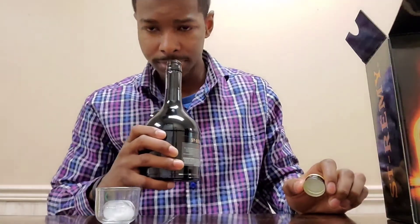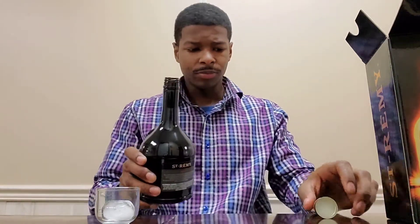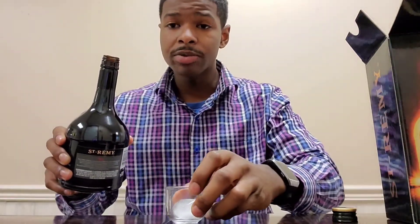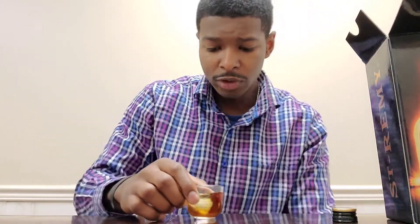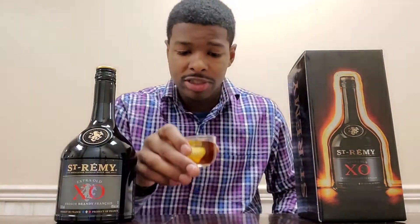Without further ado, let's get that classic sound of that crackle — oh yeah, that was satisfying. We're gonna smell it. Definitely smells like brandy. We're just gonna see how it pours — real nice. Nice little elegant color there. It's doing some damage to that ice — I see a lot of little fizzling going on, so it might be potent.